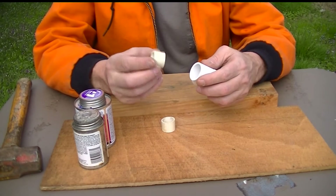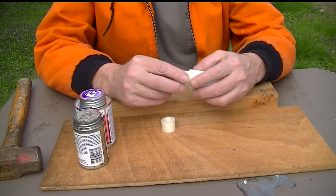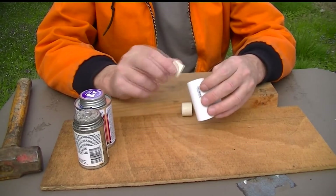I'm using little three-quarter inch long roughly pieces of PVC pipe. I'll glue them and drive them down in there with the hammer, just like last time. And if they stick out a little bit, that's okay.